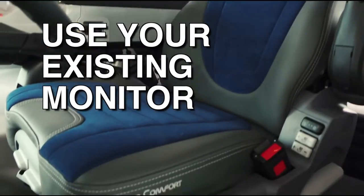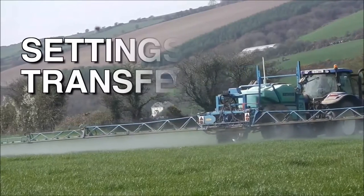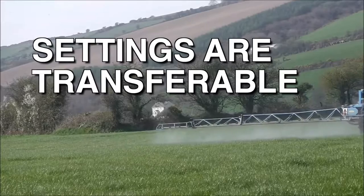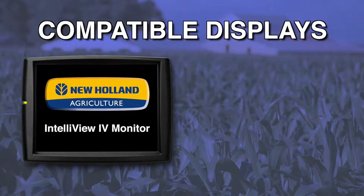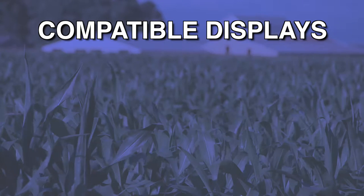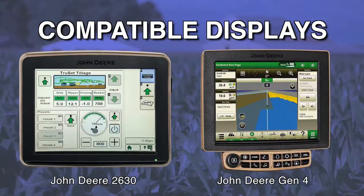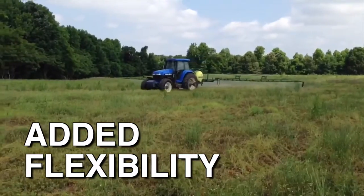Another advantage of ISO bus is that all of your settings stay with your implement and transfer between compatible displays. The system is fully compatible with the New Holland IntelliView 4 monitor and the Case IH Pro 700 monitor. There is also full functionality and compatibility with the following displays from AG Leader and John Deere. These options give you added flexibility to use the same implement with different machines.